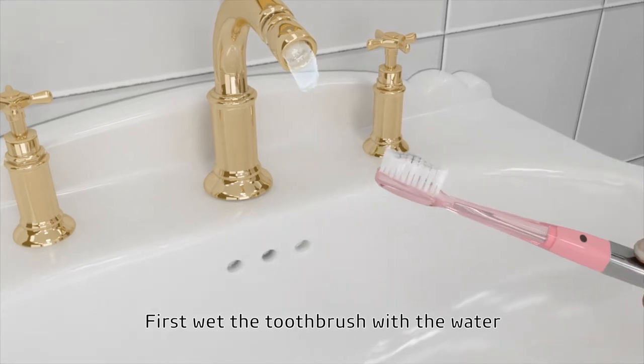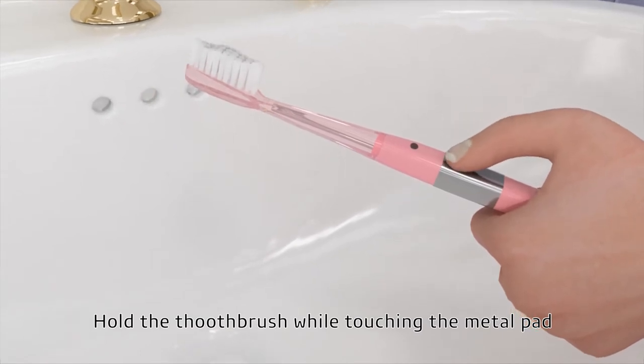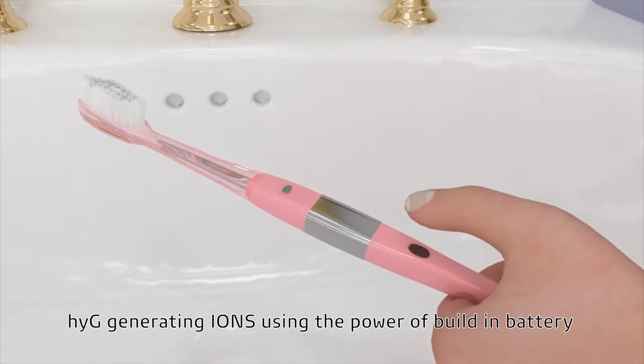First, wet the toothbrush with water. Hold the toothbrush while touching the metal pad. Periodically check how much battery power is left. HI-G generates ions using the power of the built-in battery.